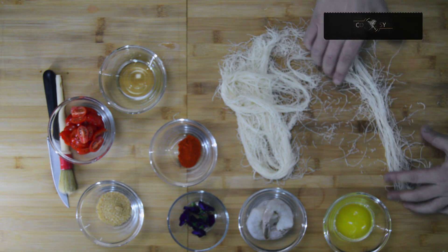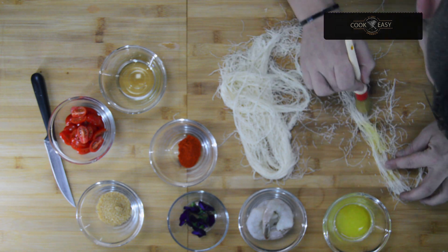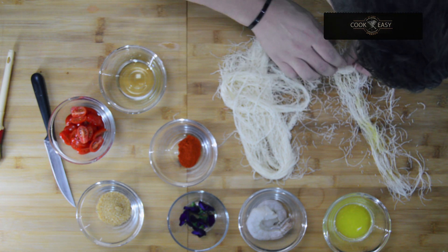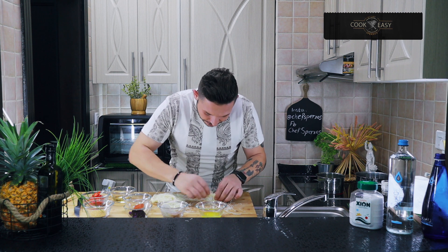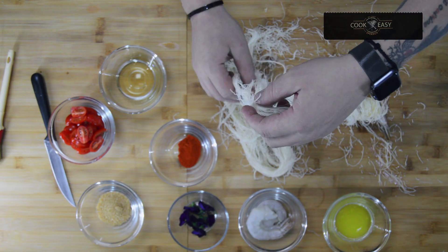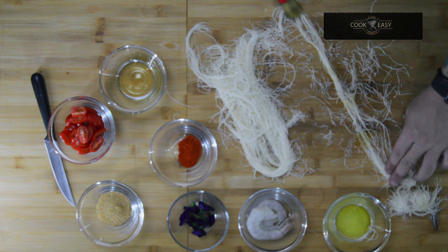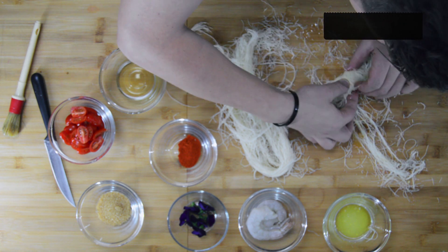We add a little bit of butter and use a brush to coat the top of the kadhaifi. Then we take our beautiful prawns and wrap them properly. The ginger is already starting to sauté nicely, and we just wrap each prawn the same way.